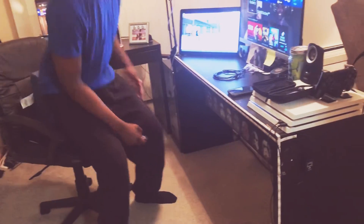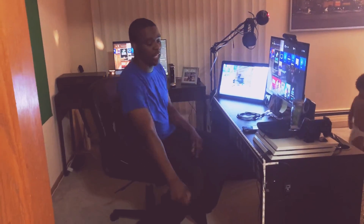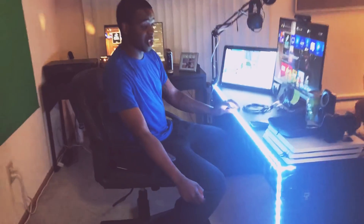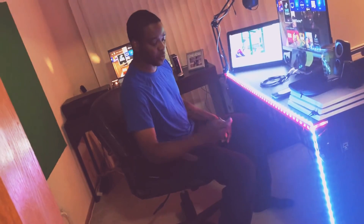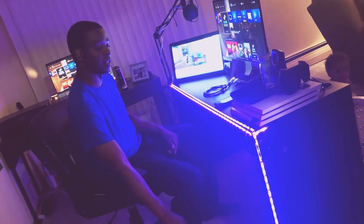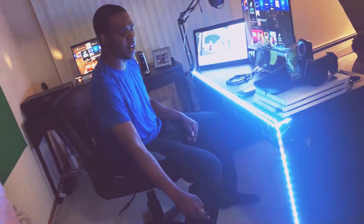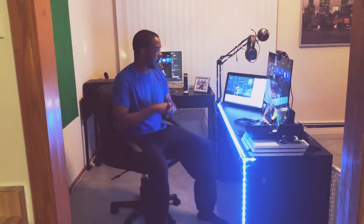You might have seen this little white strip here — those are my lights. When I'm streaming at night and I don't feel like using the green screen, I'll turn these on. They cost ten dollars at Walmart. I have it going all the way down one side and wrapped around the other, and it rotates through different colors. I mainly keep it on white — it's bright enough and I like it a lot.